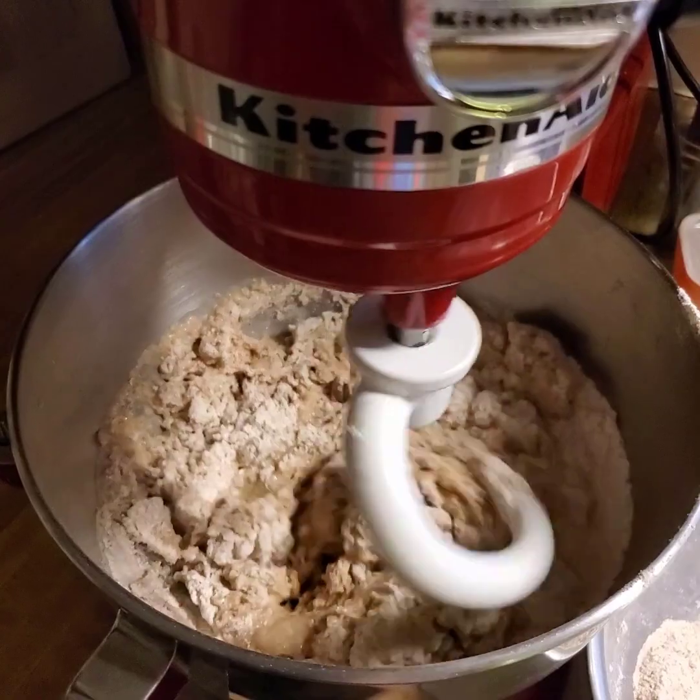This recipe is adapted from Martha Stewart's no-knead roll recipe, and it's so easy to make. I'm going to get this mixed up, and then I'm going to show you how I form the rolls and put them in the pan and let them rise and all that kind of stuff.